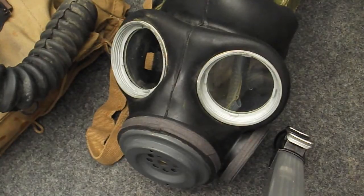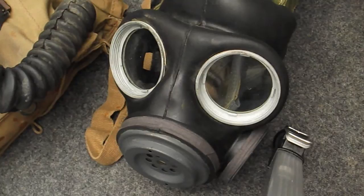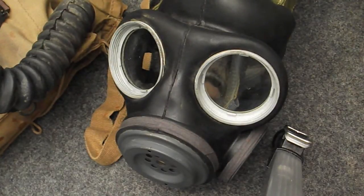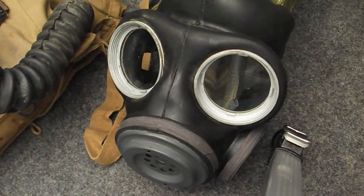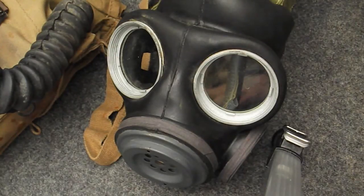This is a Mark II respirator. There were three types: the Mark I, which was the prototype and wasn't really mass-produced; the Mark IIs, which are quite common and were the general-production model; and later the Mark III, which looked very similar to the Canadian C3 respirator. After they finished production of the Mark III, they eventually went into production of the S6.